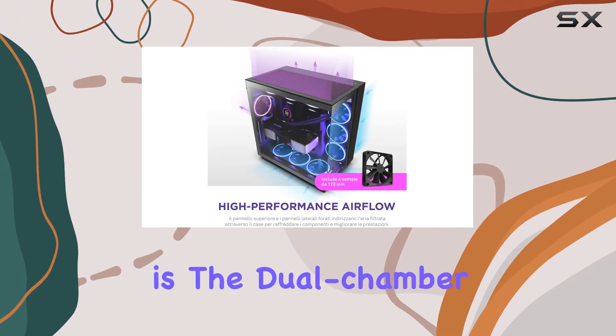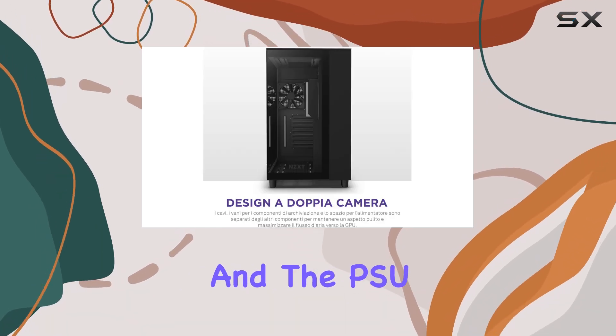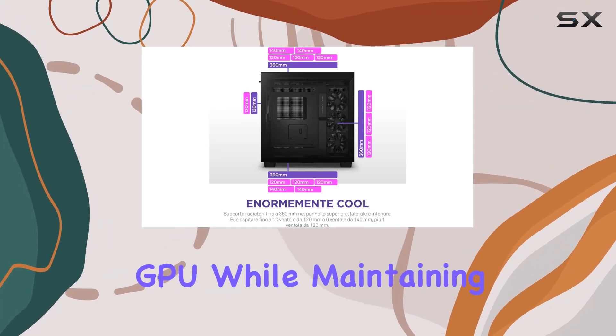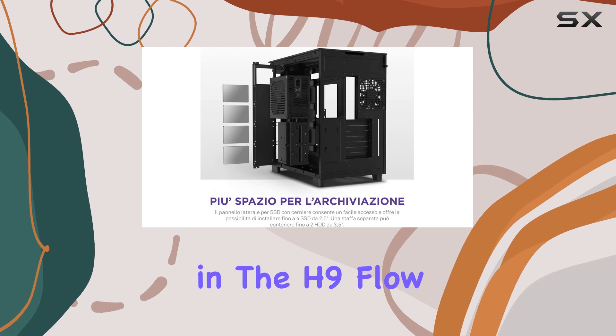One of the standout features here is the dual chamber design. By separating cables, storage, and the PSU from other components, NZXT maximizes airflow to the GPU while maintaining a clean, clutter-free interior.